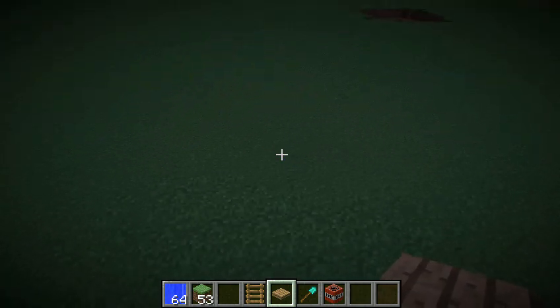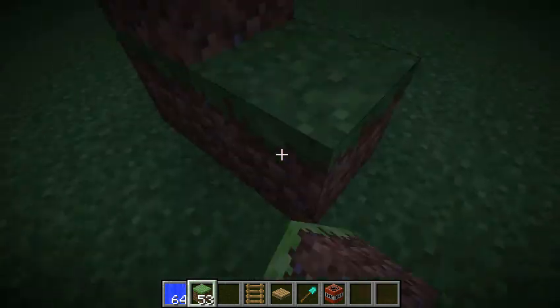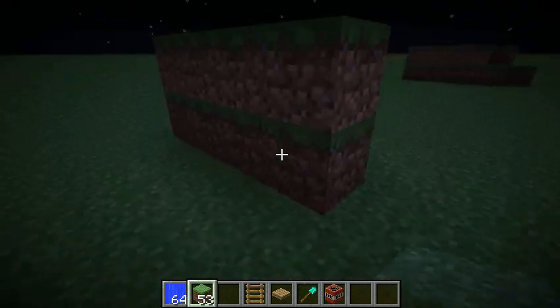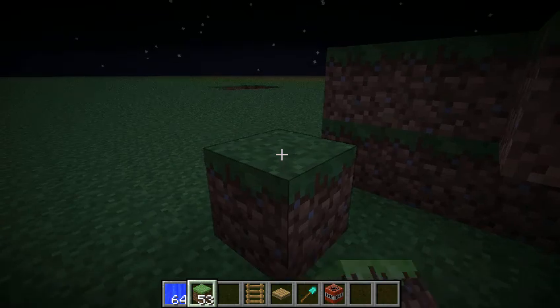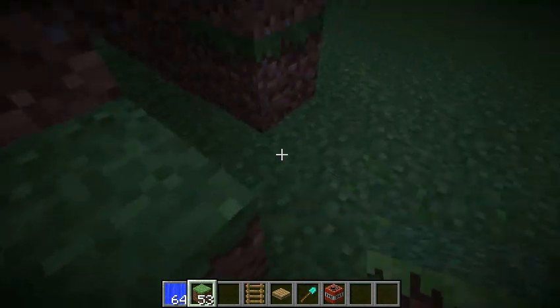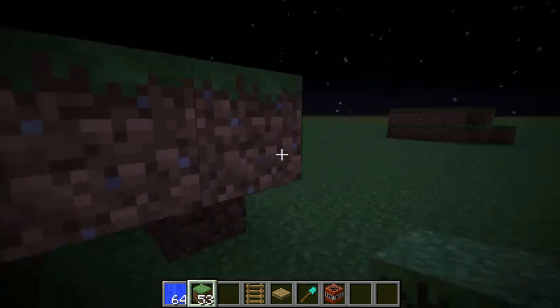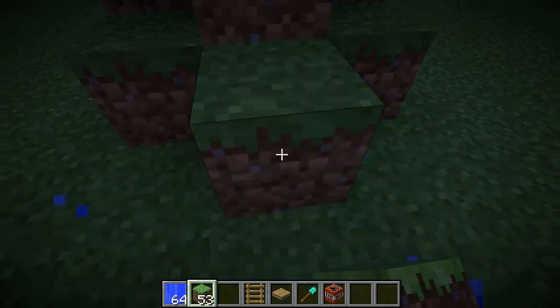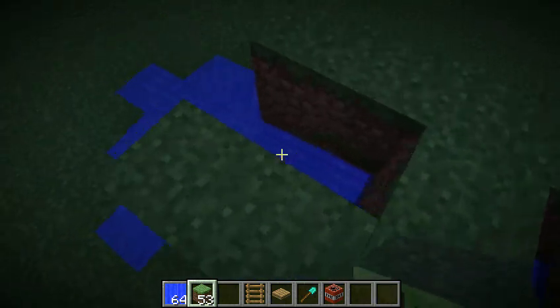So I'm going to show you how to make it. You want to have some walls, like that. Then you want that. And then you just copy the wall on the other side, like so. Then you want that bit there to put your water, so then it will flow through here.